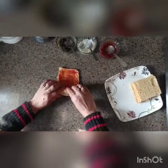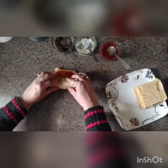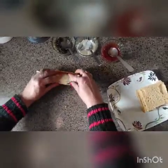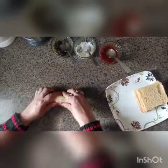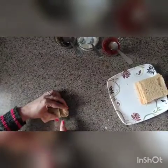Just keep joining all of them together very nicely. The roll is ready. Now we need to roll it up nicely — the roll is ready.